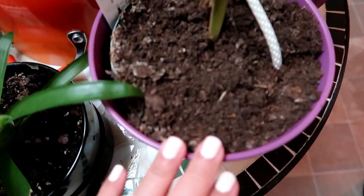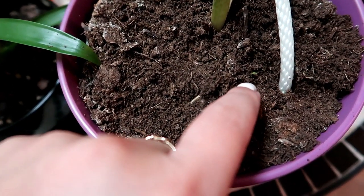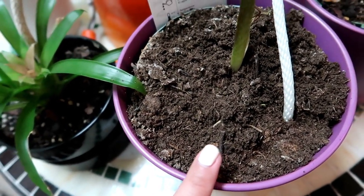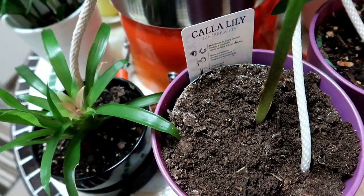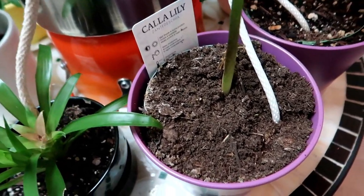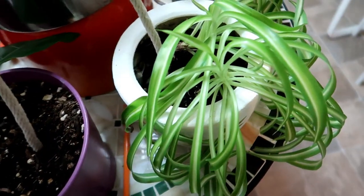This one's dying but I have hope because of that little growth there. We'll leave the light here in the kitchen — it's a fluorescent daylight light — so hopefully this will survive.